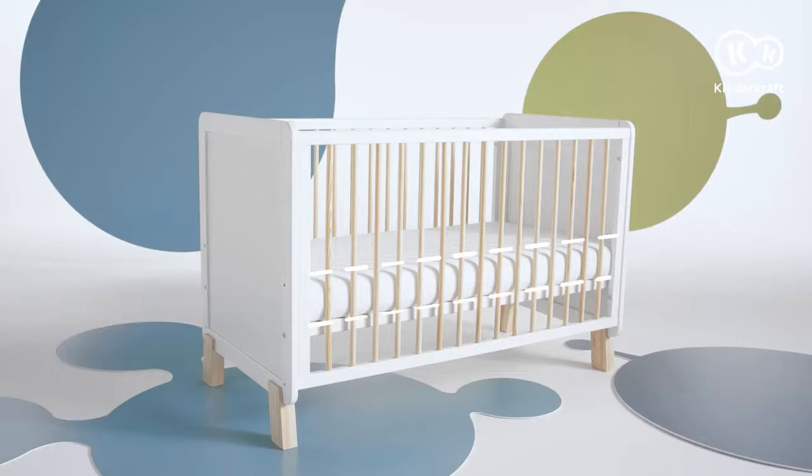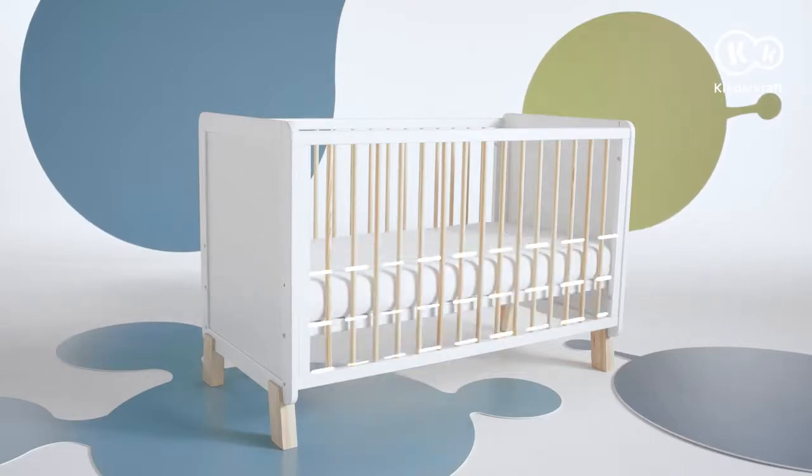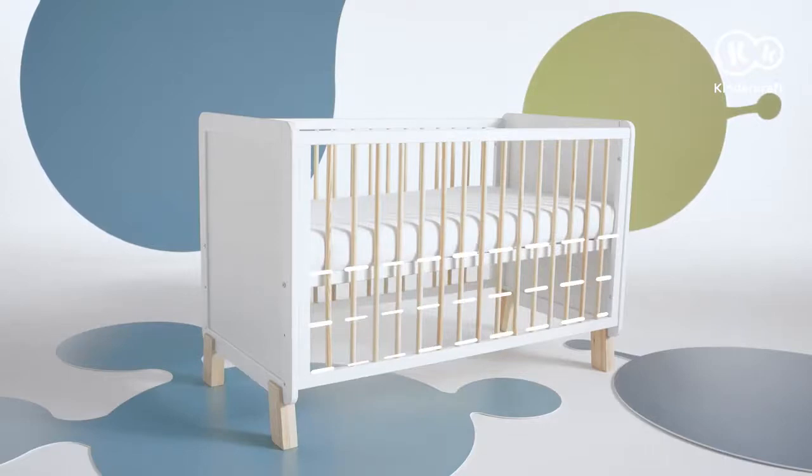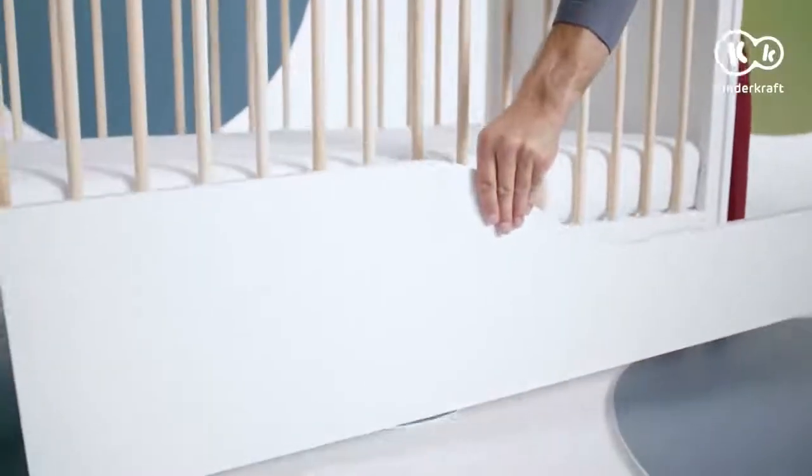The cot is intended for newborns and children up to four years old, so the bottom can be installed at three heights. To change the base, repeat the procedure as with the assembly of the highest level.